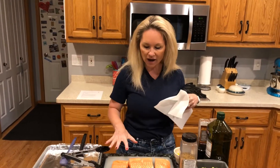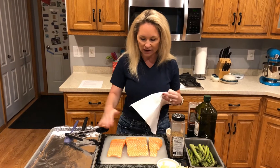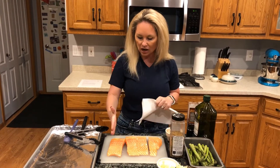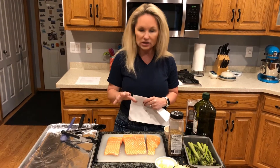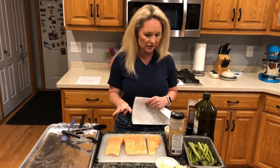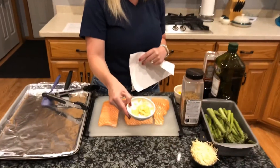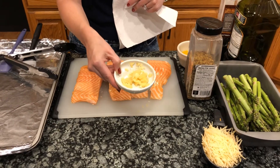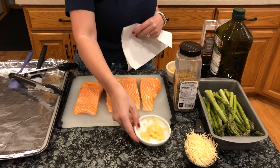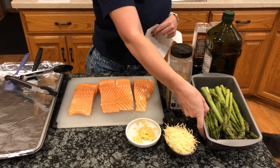What we have here is one and a half pounds of salmon fillet. It came as a side of salmon, all in one piece, and I cut it into four individual fillets. I also have six cloves of garlic that I've minced myself using a little grater.